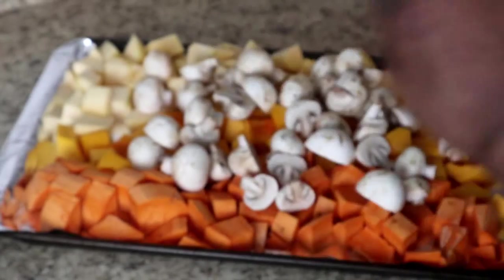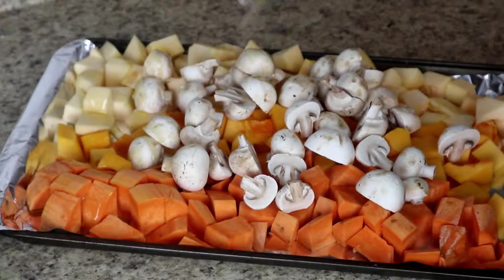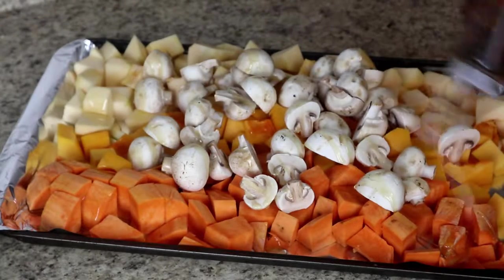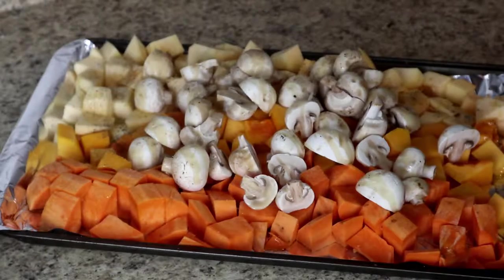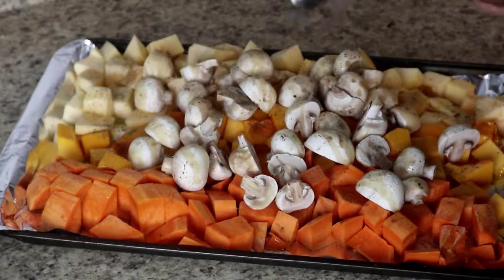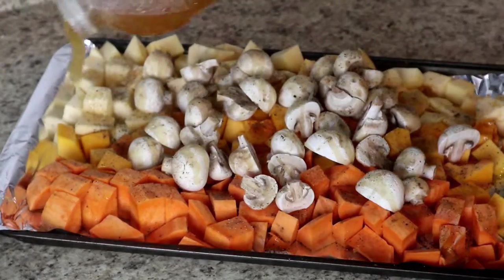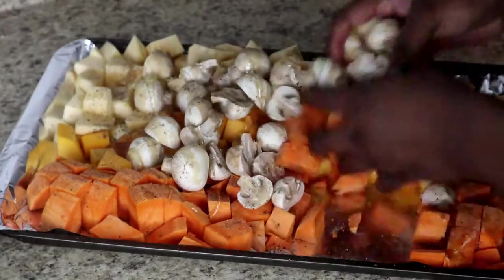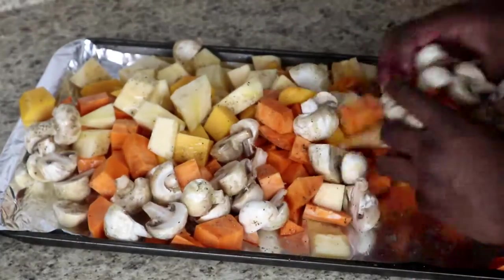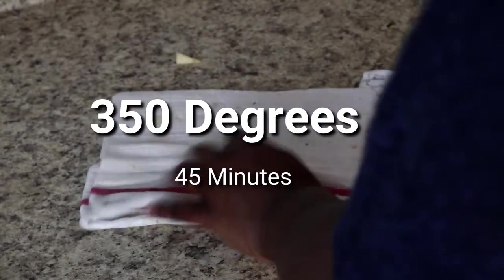Now I'm going to season the vegetables. First I'll take my infused olive oil — I'll leave the link to that video in the top corner — and give the vegetables a good decent coat before seasoning them with just some salt and pepper. I want to keep it pretty simple because the vegetables themselves have a lot of flavor. Then I'll add about three tablespoons of honey — the sugars in the honey help caramelize the vegetables even further and give them a really great flavor. Cook the vegetables at 350 for 45 minutes, so feel free to put them in at the same time as the chicken.